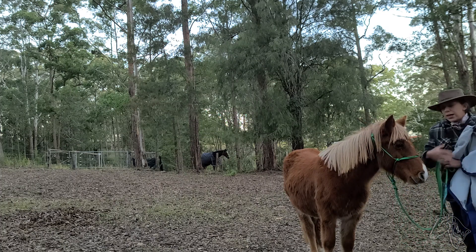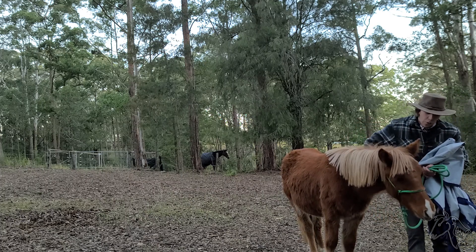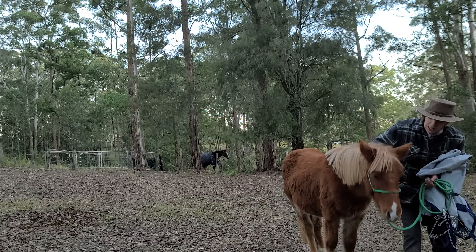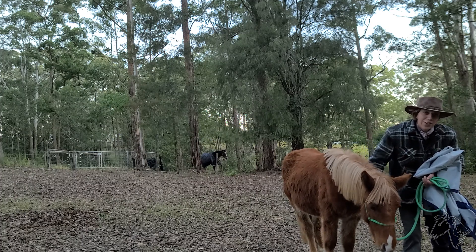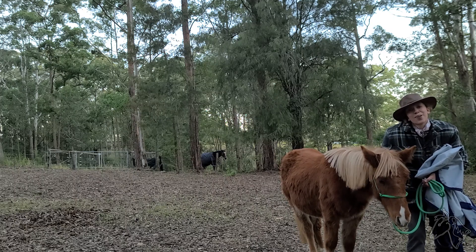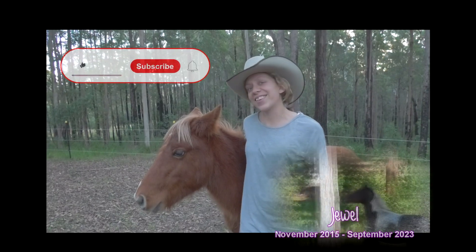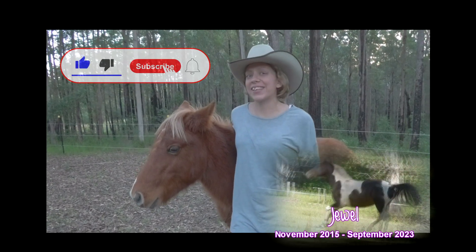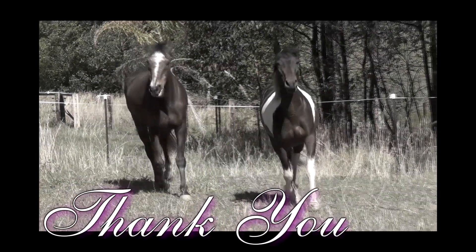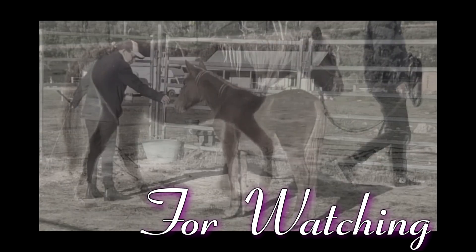I think we'll wrap up the video here today. Carhu has done really well for his fourth time with the rug and has certainly progressed a lot since yesterday, which was also his third session with it. I'm going to reward Carhu with lots of scratches, and until the next video, Carhu and I will see you next time. Don't forget to like, smash that subscribe button, and turn on notifications so you can stay up to date with what's going on in our world. See you next time, bye.